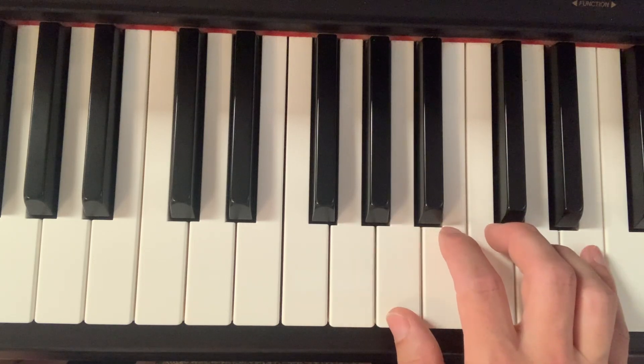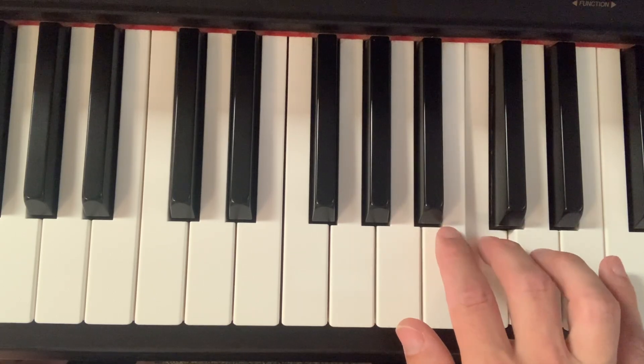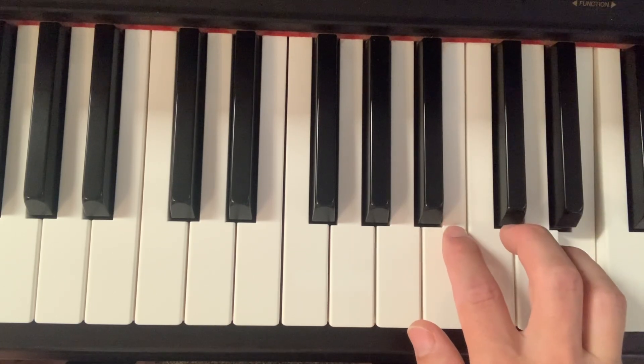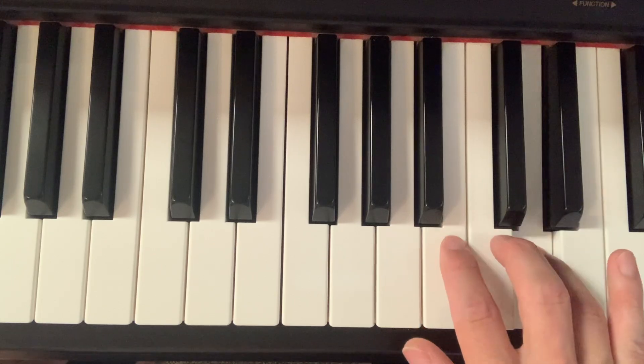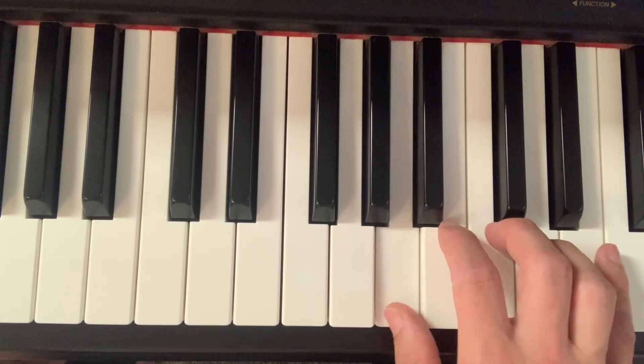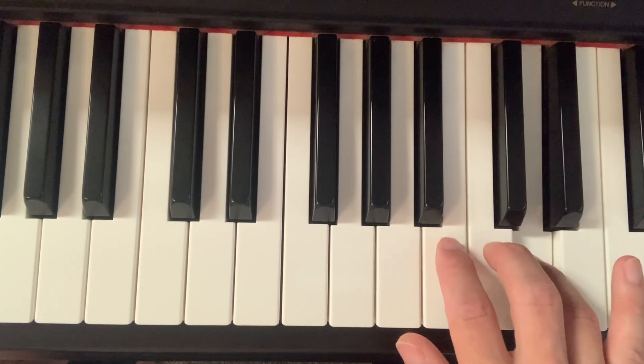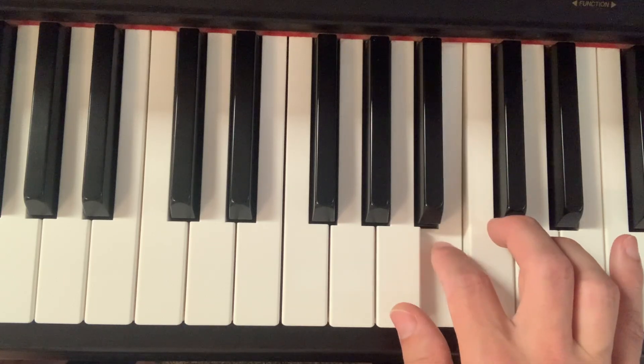Now with the note or letter names: A, B, C, D, E, E, D, C, B, A, A, B, C, D, E, D, C, B, A.